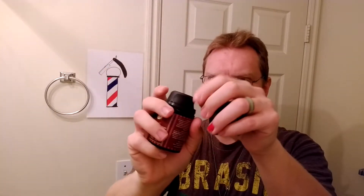This dispenser is empty and has been empty for a long time. What you do is just squeeze it out, press it, and it comes out a good size. I would say even half a press would be good enough for a shave.